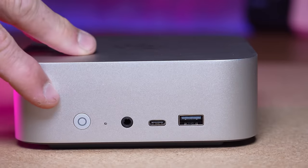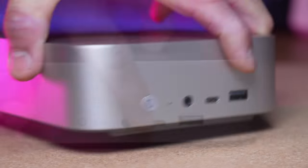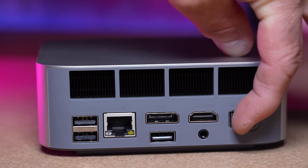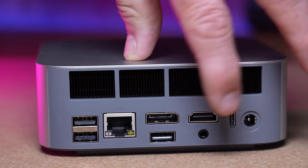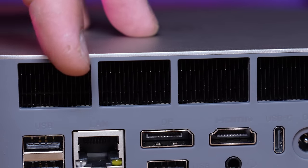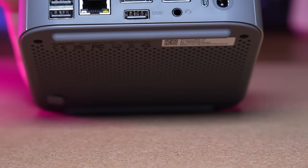Starting at the front of the unit, we have our power button, a reset button, headphone jack, USB-C, and a standard USB. Spinning around to the back, we find three more standard USB ports, a USB-C, HDMI, DisplayPort, a Realtek 2.5 gig adapter, and then our barrel connector for power and an additional headphone jack. The venting across the back is just the exhaust — it's good for heat dissipation, and this thing is quiet. It all comes in from underneath.